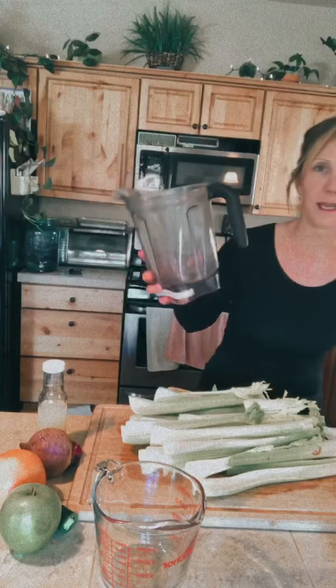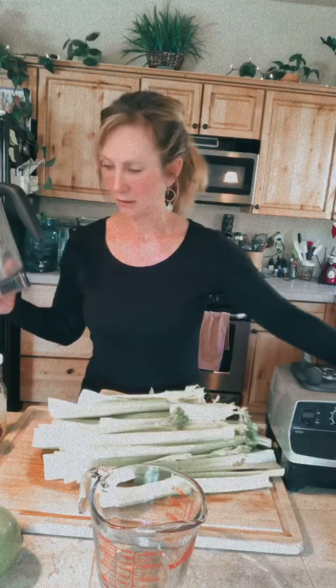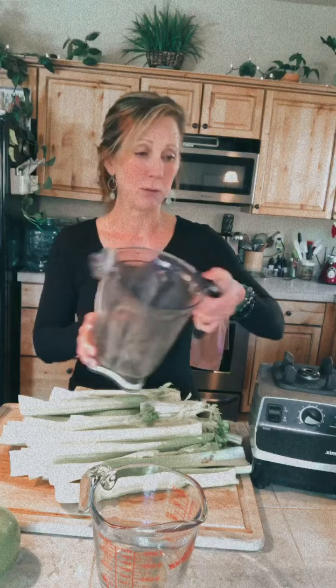I'm going to be using my Vitamix. If you're a Vitamix owner, there's a skinny tall pitcher and a large wide mouth pitcher — I have both. This one's great for juices and you'll see why in a minute.